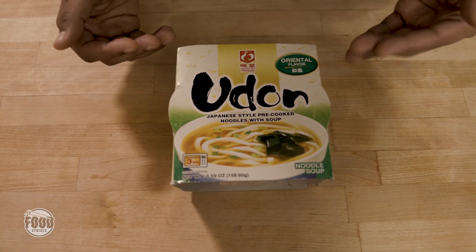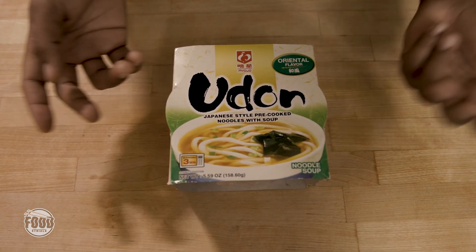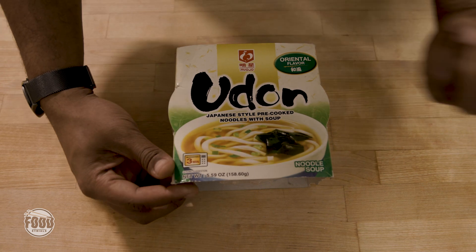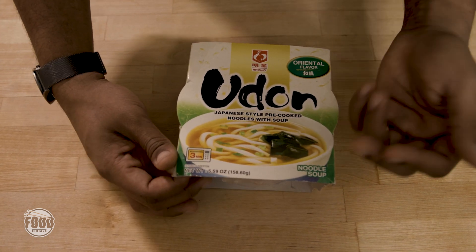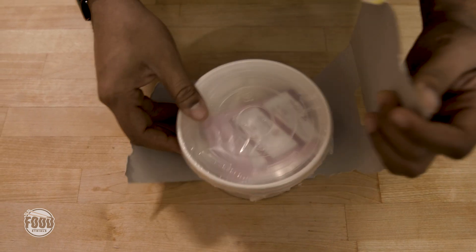I'm still trying to figure out what Oriental Flavor means, but I think to the American mind, it sounds good. So let's just roll with it. It appears it's going to be some tofu, a little bit of green onions, and it seems like some seaweed. I'm with it. Sounds like an interesting box.